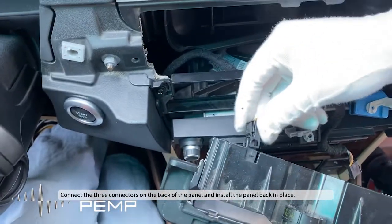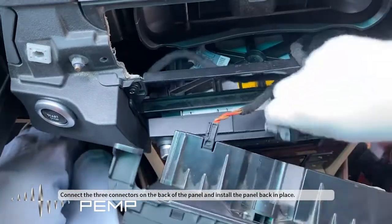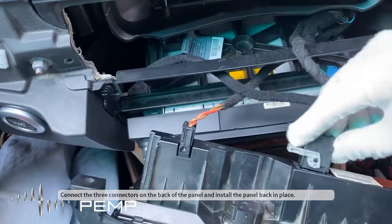Connect the three connectors on the back of the panel and install the panel back in place.